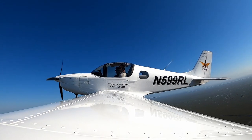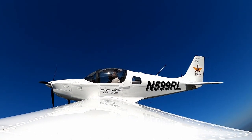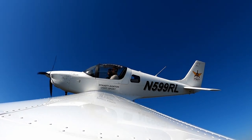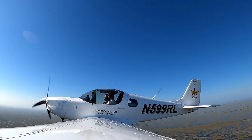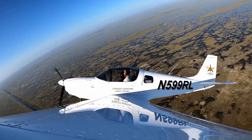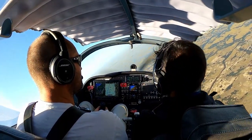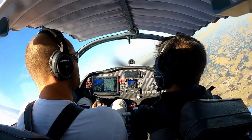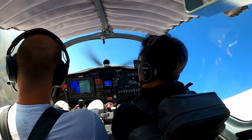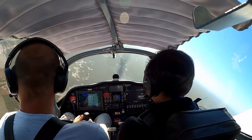Two Hotel Charlie Romeo, contact Miami Center on 133.85. There's an airboat down there over the Everglades. This is absolutely one of the most fun aircraft I've flown in a while. It's kind of like everybody's airplane.